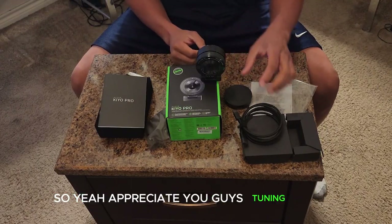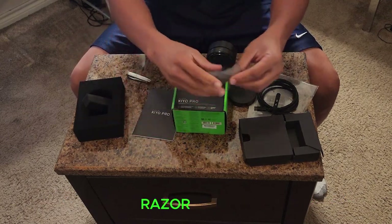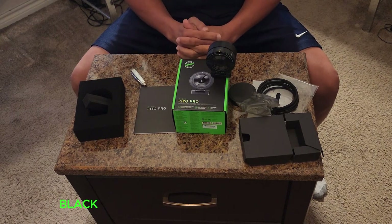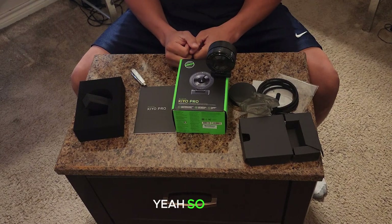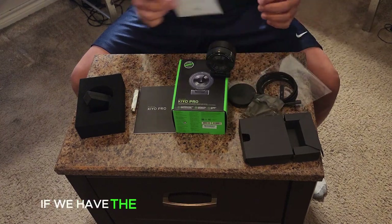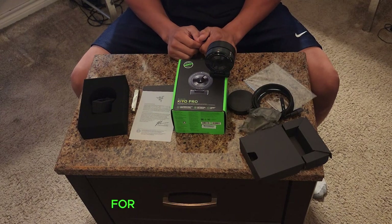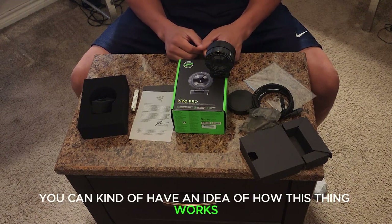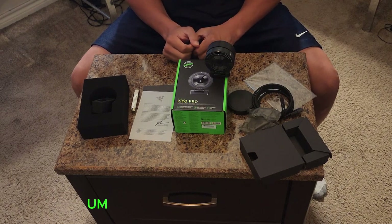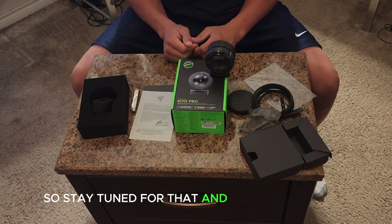I appreciate you guys tuning in. There's really not much left to show — just kind of showing you what an unboxing looks like when you get a Razer Kayo Pro. I got mine off Amazon and got a nice deal on it for the Black Friday weekend. Stay tuned on my YouTube channels for my live stream show so you can see how this thing works and the quality it puts out. In the next video I'll be unboxing the USB microphone I'll be using, so stay tuned for that — see you next time, thanks!